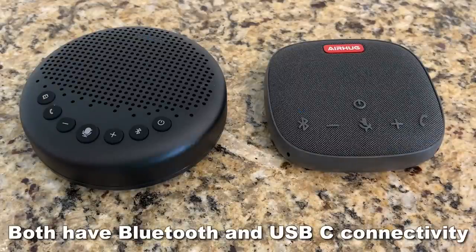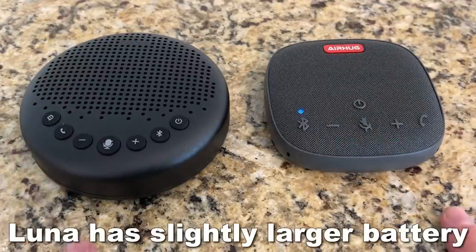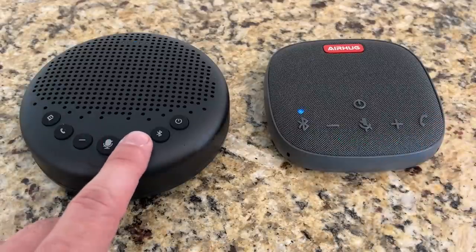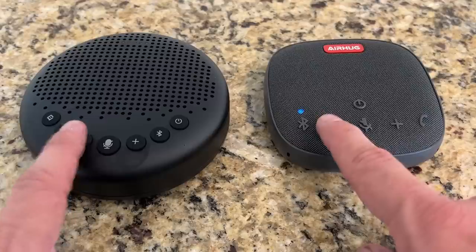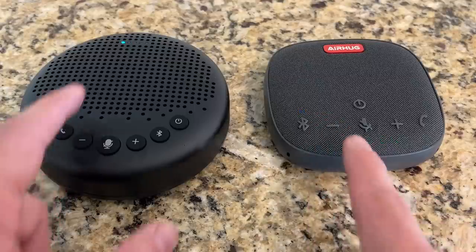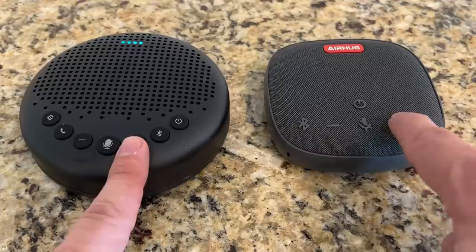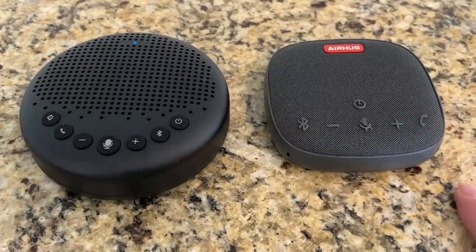They both will connect with USB-C and both have great batteries. Now the little bit larger battery size — the advantage does go to the E-Meet Luna, and I do like the easy buttons to press. The Luna shows you where the volume currently is; the Air Hug doesn't have that option, but both are really fantastic devices.